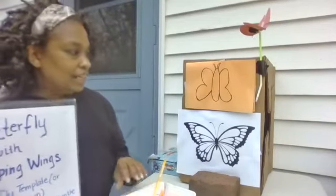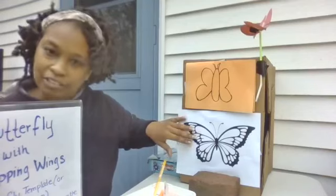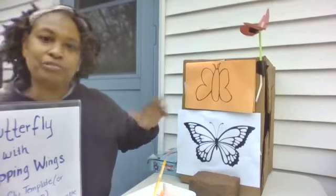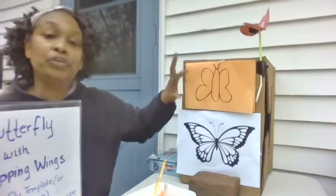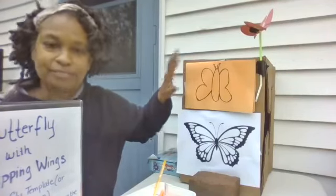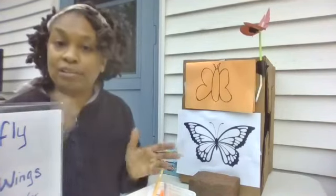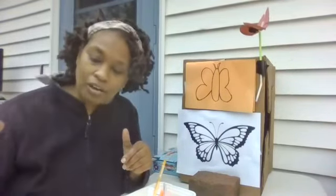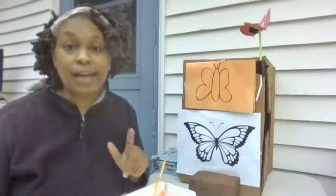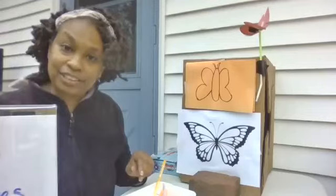All you need is a picture of a butterfly — you can color that in with markers or crayons — or you can make your own. You also need two straws, one that's wider than the other. You also need tape and scissors. Let's get started.